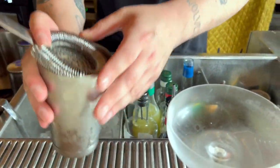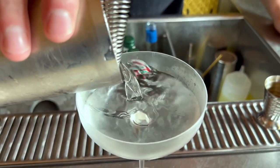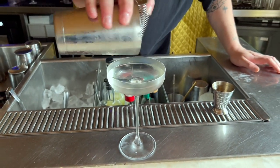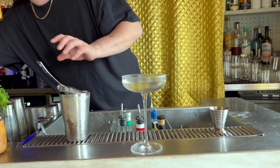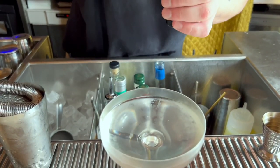I'm going to strain that into a chilled glass, and then we're just going to finish that with a few drops of olive oil on the top.